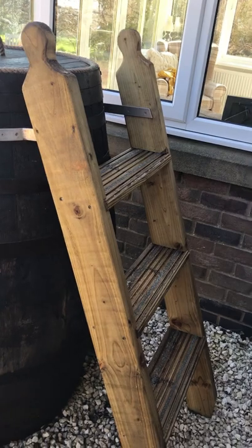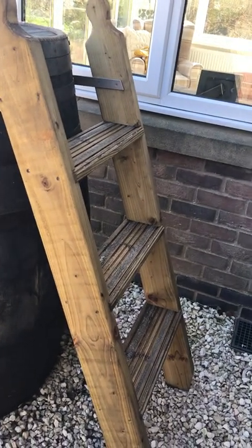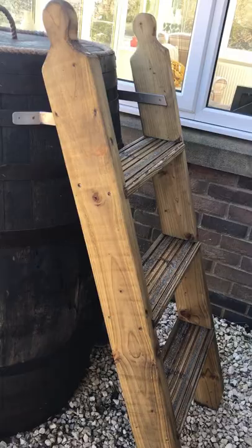Carved the tops, let the steps in. Stainless screws.